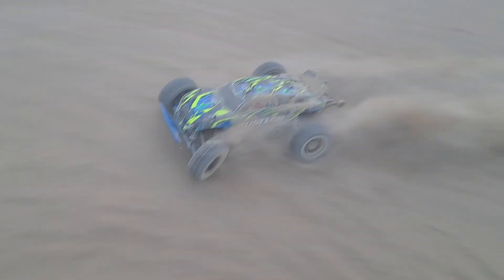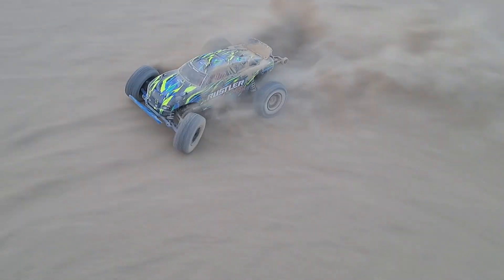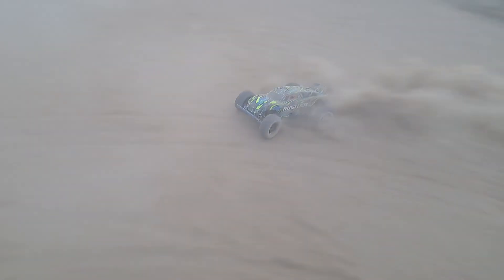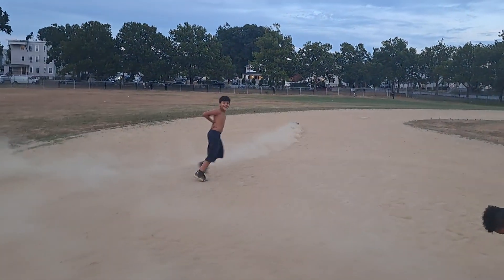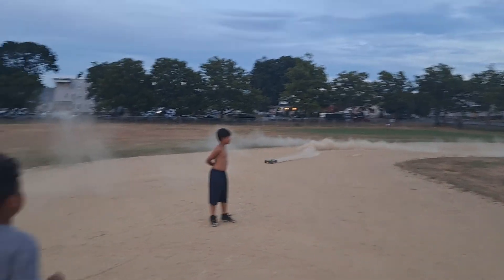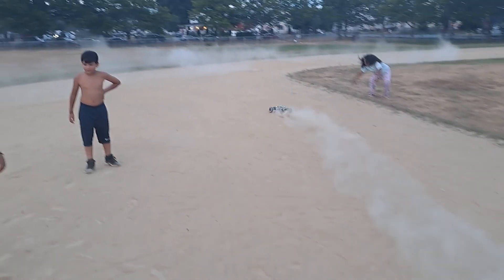It's turning in one direction. Those are donuts. I'm dizzy. These tires work good.